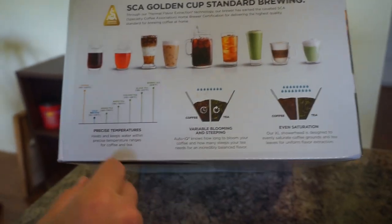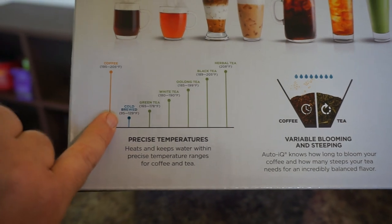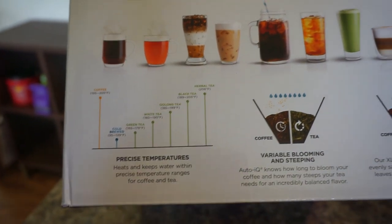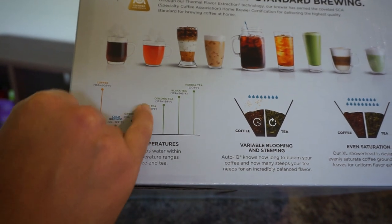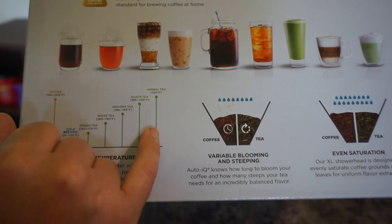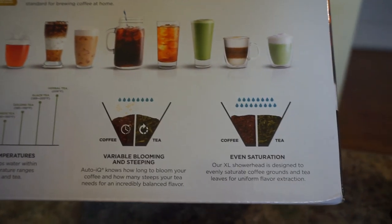For temperatures: the machine is preset and programmed to brew coffee at 195 to 205°F. Cold brew is steeped at a much lower temperature — 93 to 129°F — which prevents the acidity from coming out in the final flavor. Green tea brews at 165 to 178°F, white tea at 180 to 190°F, oolong tea at 185 to 199°F, black teas at 189 to 205°F, and herbal teas at 208°F, which is the hottest setting. It also has variable blooming and steeping IQ so it knows how long to bloom your coffee and how many steeps your tea needs for an incredibly balanced, even flavor extraction.